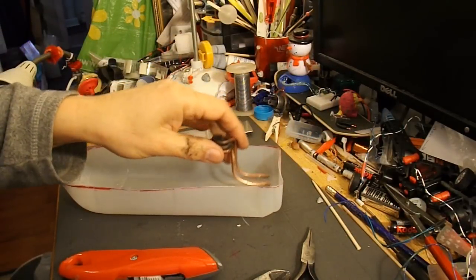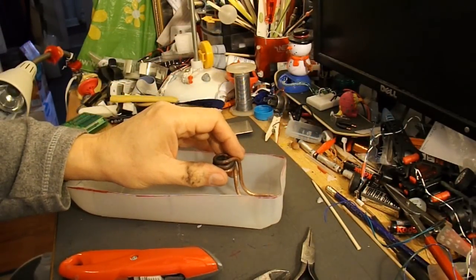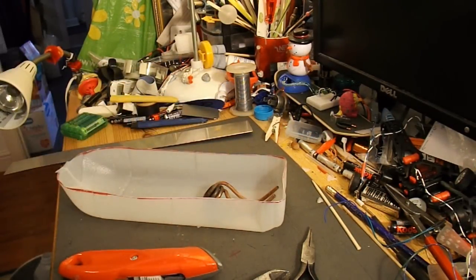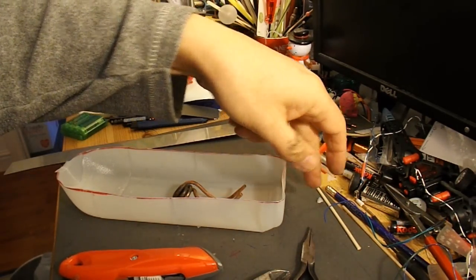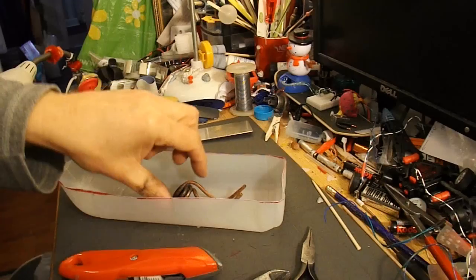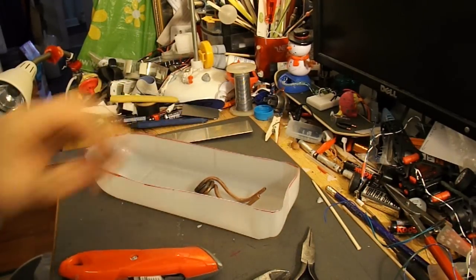So we need to mount the coil at the back, and then some radio gear at the front. We'll put a rudder at the back, controlled by a servo, and that should give us the steering.